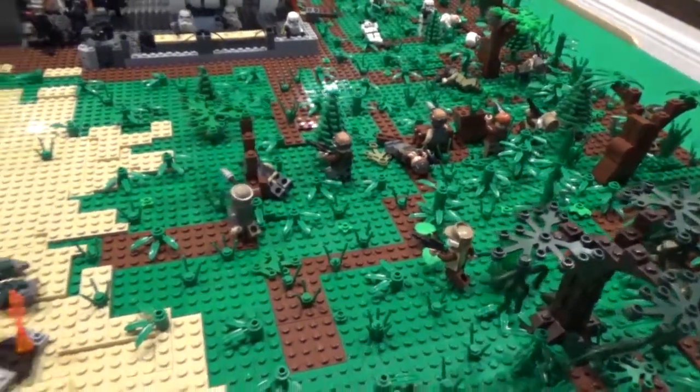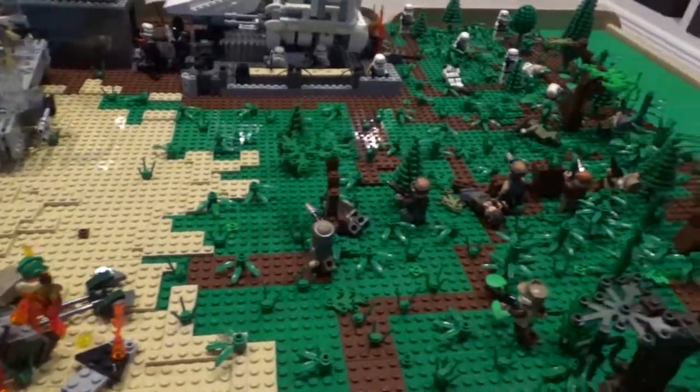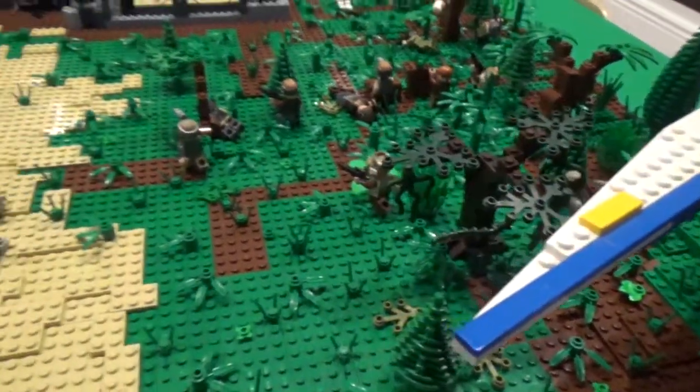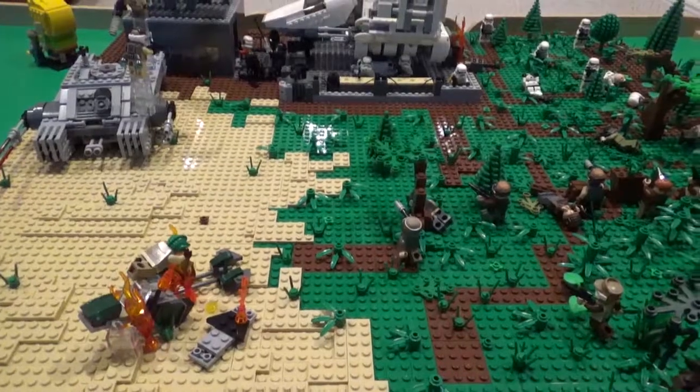This MOC probably has about 10,000 pieces, maybe a little less — it's a pretty big build and I believe this is the biggest MOC I have ever built. I'm very happy with the way it turned out, so I'm going to go ahead and get a little bit closer and start showing you guys around.